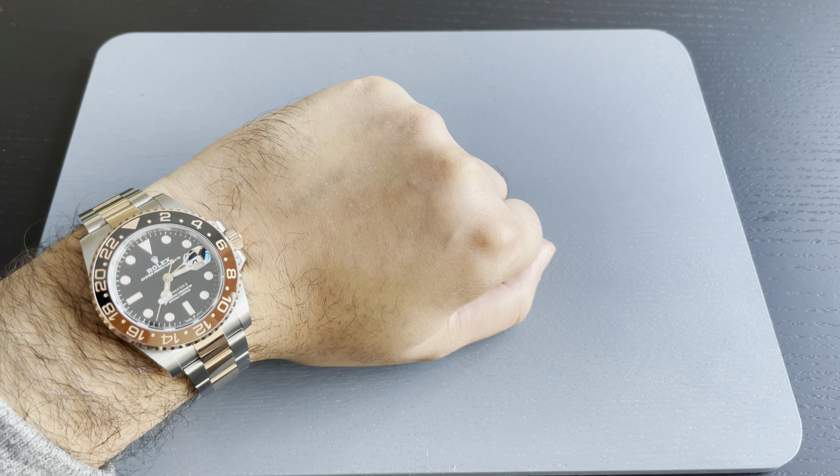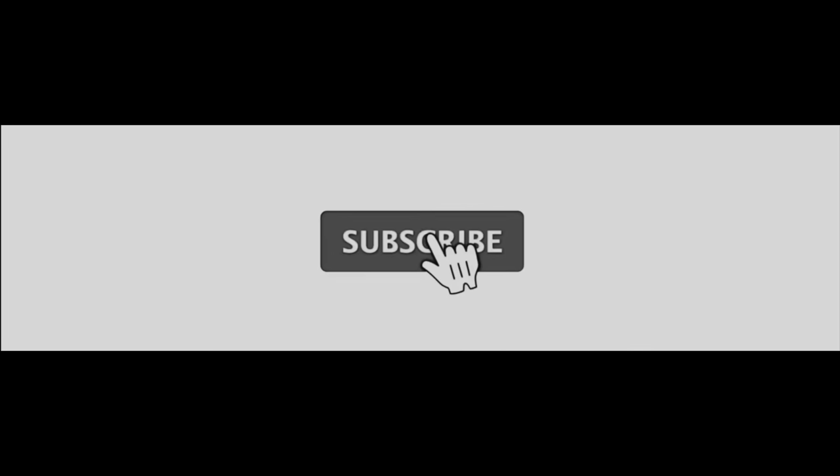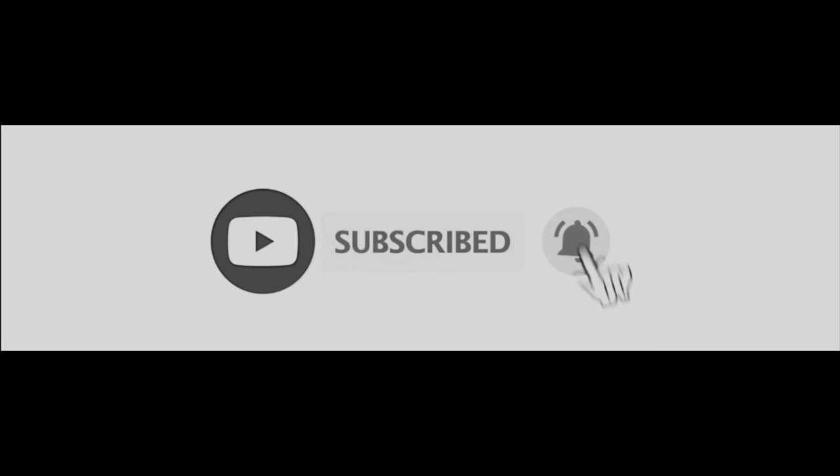And there we have it — that's how we use the Easy Link adjustment. If you like the video, give it a like; if you like the channel, give it a subscribe. Thanks for watching.